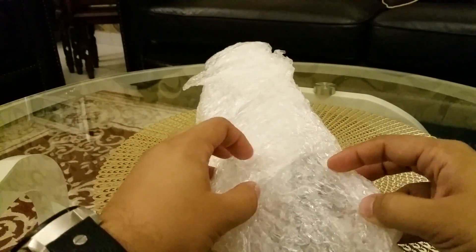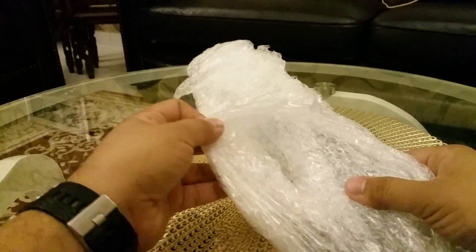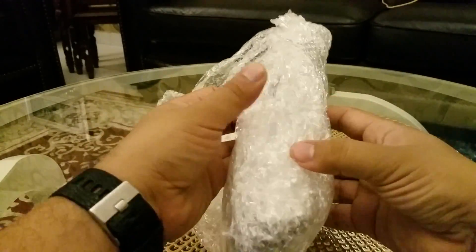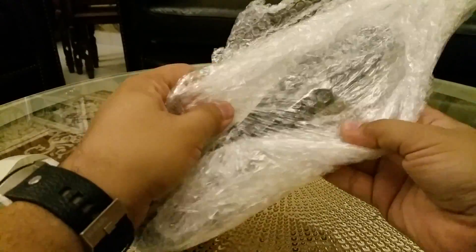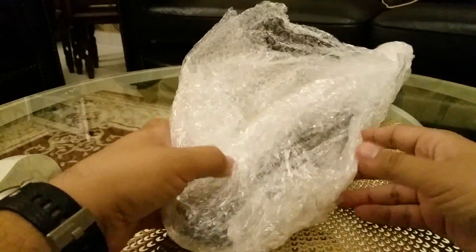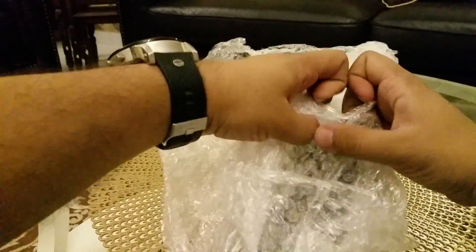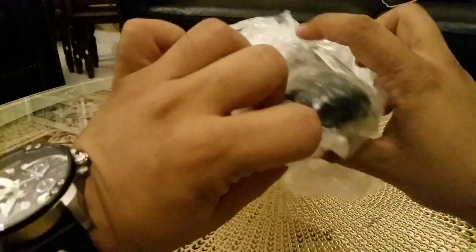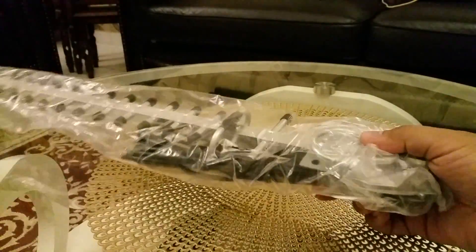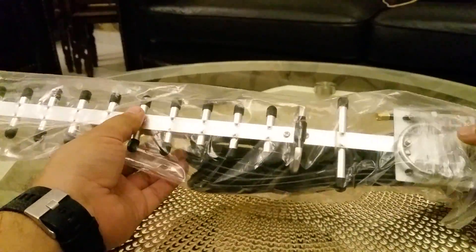I received this from Gearbest and it's available for around $22. I was looking for this product for so long and it's not available in local markets — luckily it's available on Gearbest. The size of this antenna is around 24 inches. It's long but not too long, and you can place it anywhere easily.